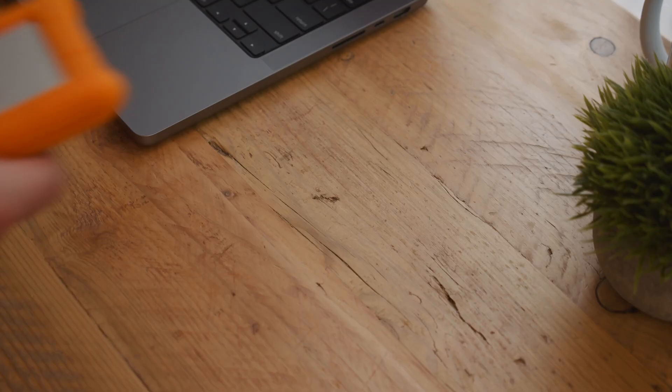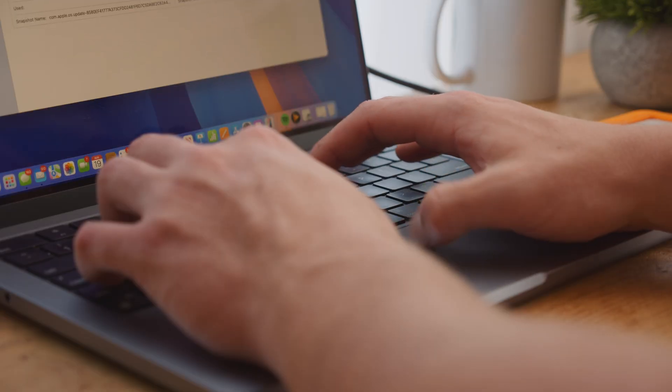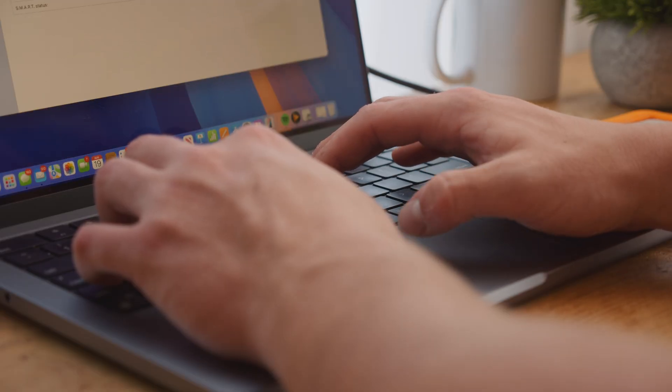Do you have an external drive that won't mount on your Mac? It could be a drive malfunction, connectivity issues, or even a random error with your Mac itself. But whatever the case, today I'm going to show you how to solve all of these issues.